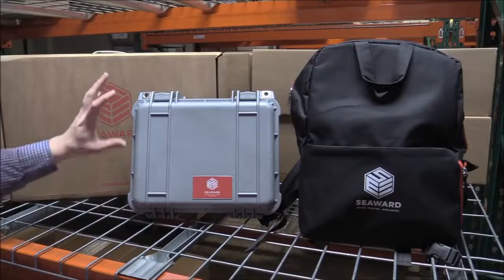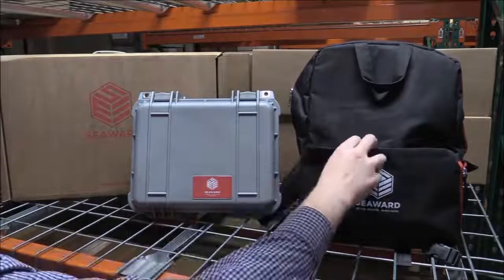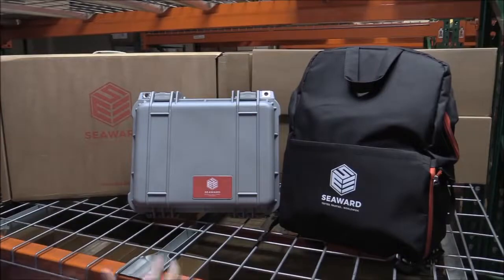Inside the box itself you can see we have the Solar Utility Pro unit and our carry bag. This carry bag is robust — we've got nice compartments here so you can keep all of your accessories together. We're also sporting the new Seaward logo, which you're going to see across our range in the coming months.